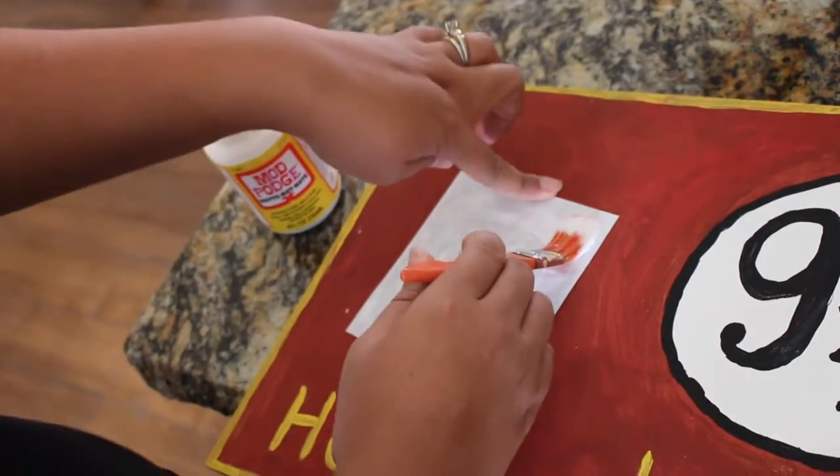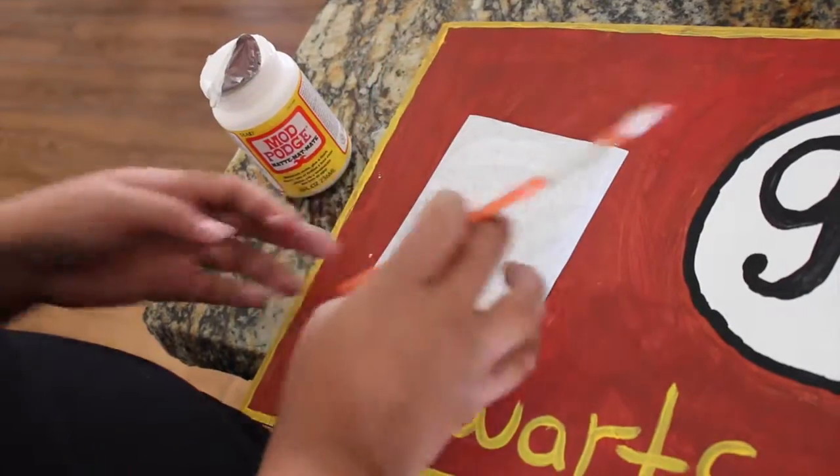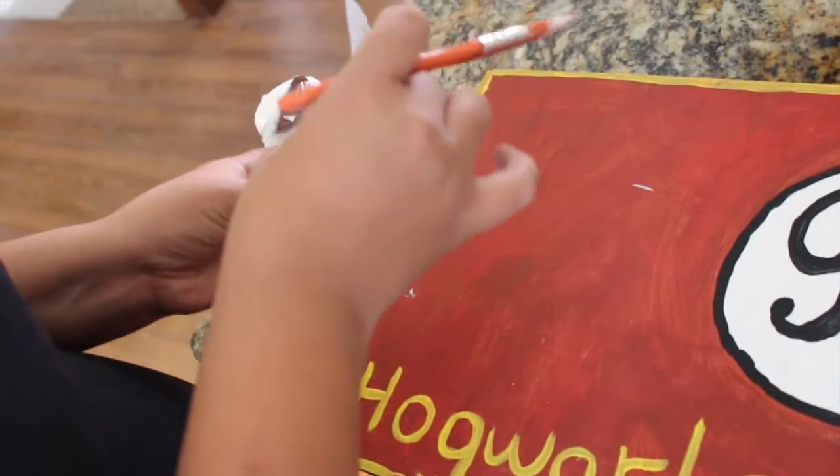And definitely, guess what this is missing? The Hogwarts logo. So in this case I printed out the logo on normal paper and mod podged it onto the board.